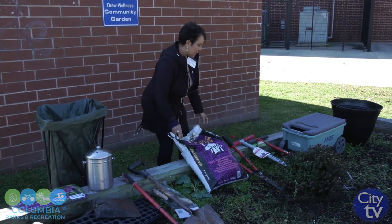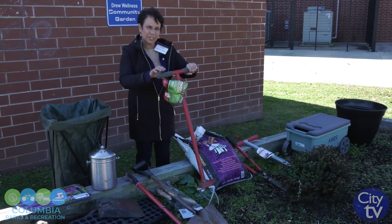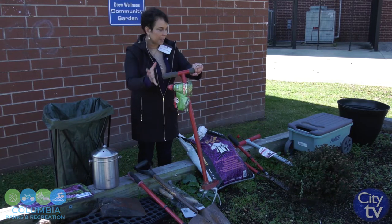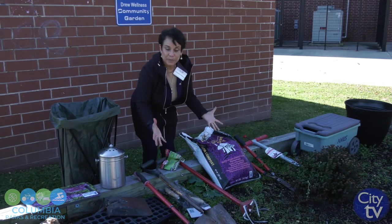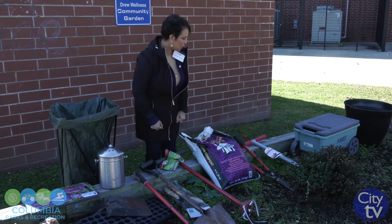I do not till my garden bed. Now, you can till if you are gardening for the first time and your garden bed is full of clay — in that case, you can use a tiller. But otherwise, if your soil is already loose, you do not need to till because the worms have already done all the work for you, and you don't want to make them unhappy.